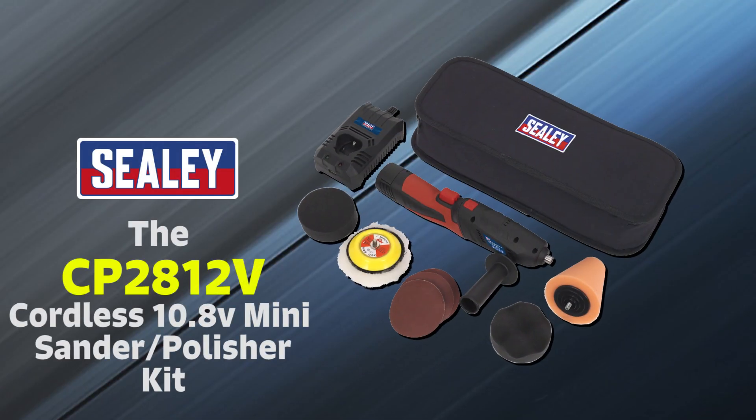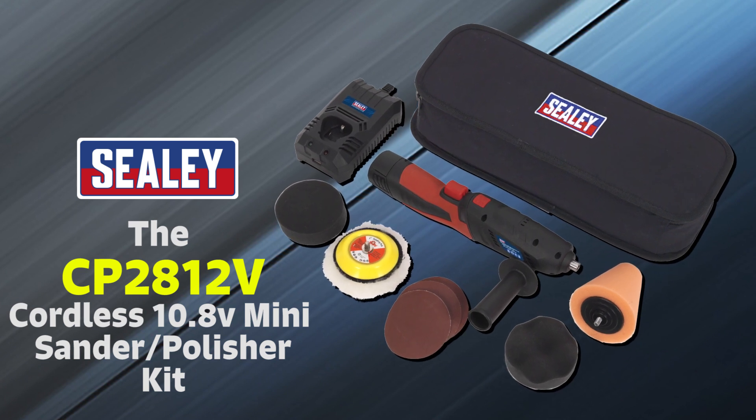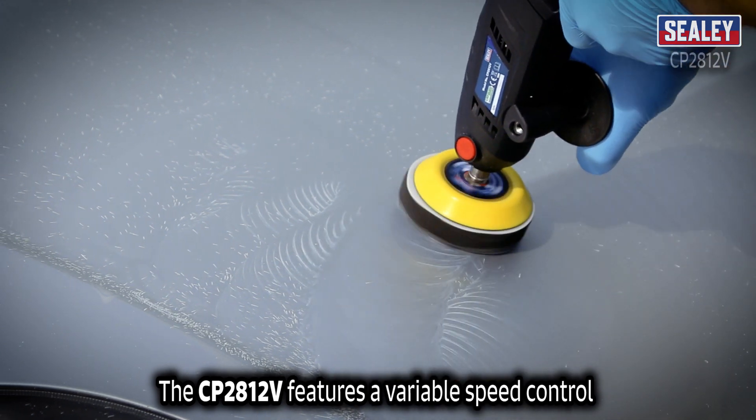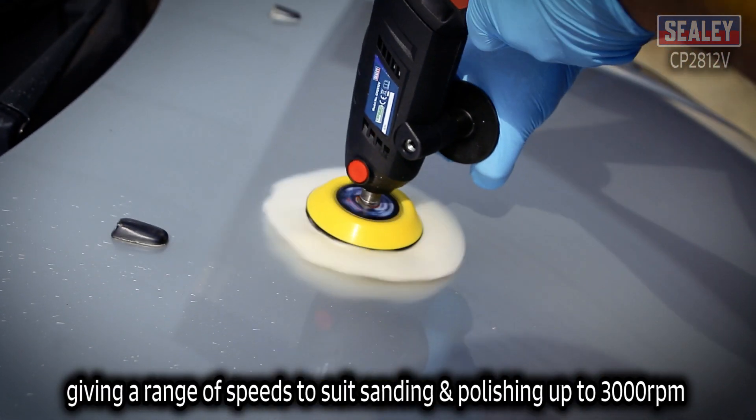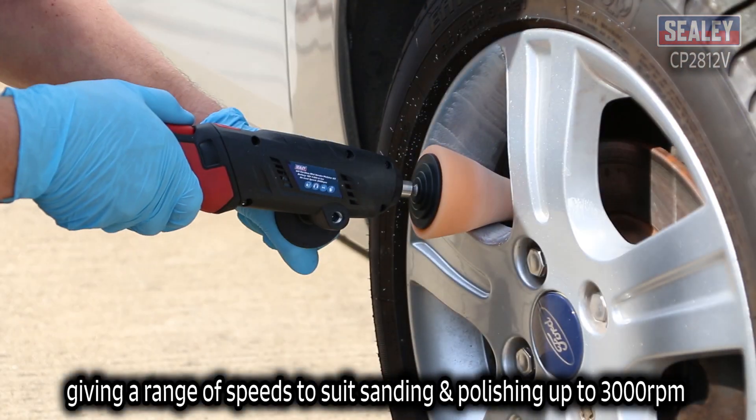The Sealy CP2812V Cordless 10.8V Mini Sander and Polisher Kit. The CP2812V features a variable speed control, giving a range of speeds to suit sanding and polishing up to 3000 RPM.